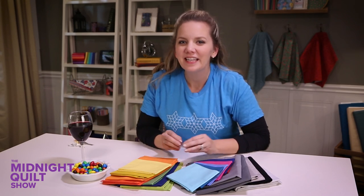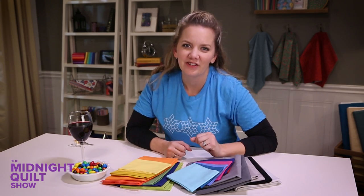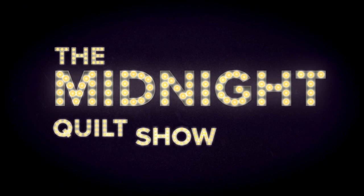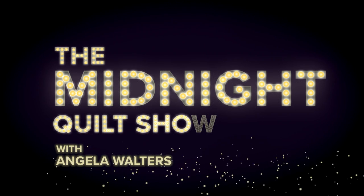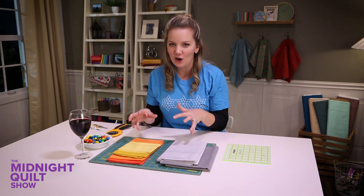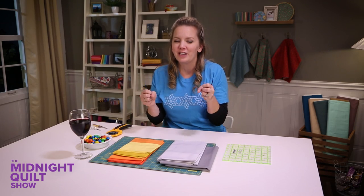Tonight I'm working on a stained-glass spectrum quilt pattern that lets me get over my fear of mixing colors. I've set out the fabric for the first block I'm gonna work on and already I'm getting a little nervous. These are some bright colors but I'm trusting that it's gonna turn out okay.